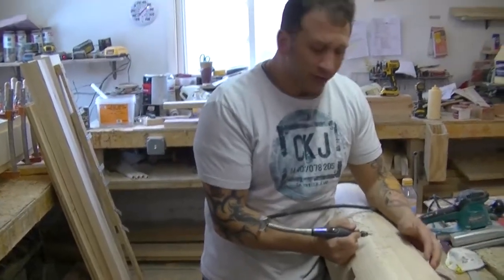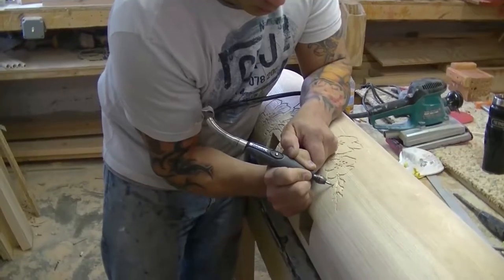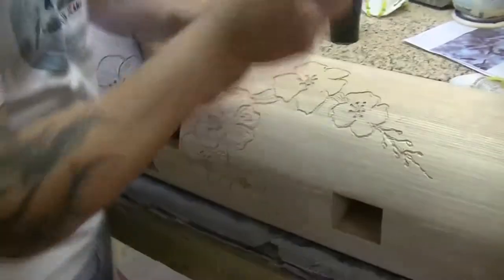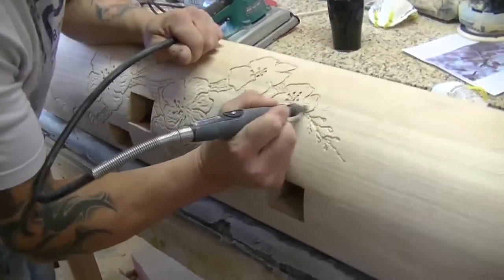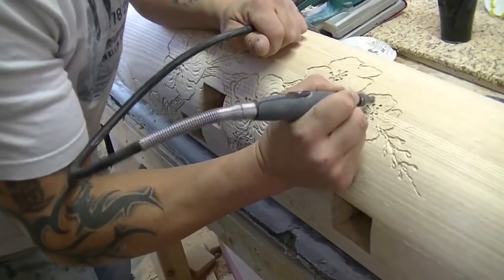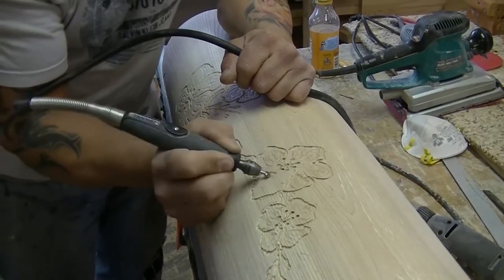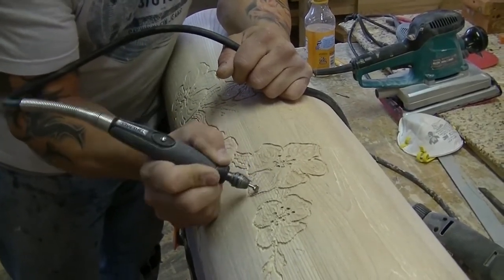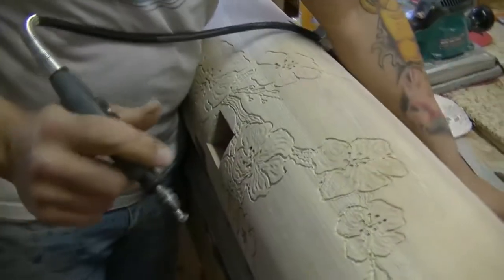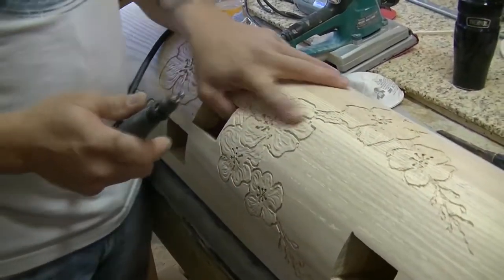Okay, we're going to finish up the last portion of the carving. Most of the carving is done now. I still have a lot of cleaning up to do. And then from there we're going to take it into the spray booth to airbrush the color.